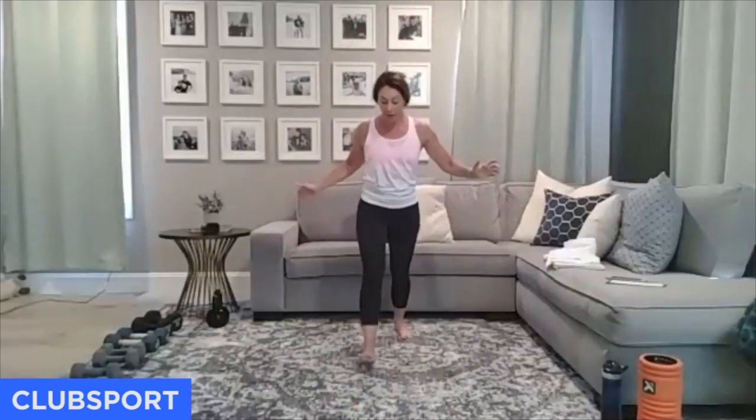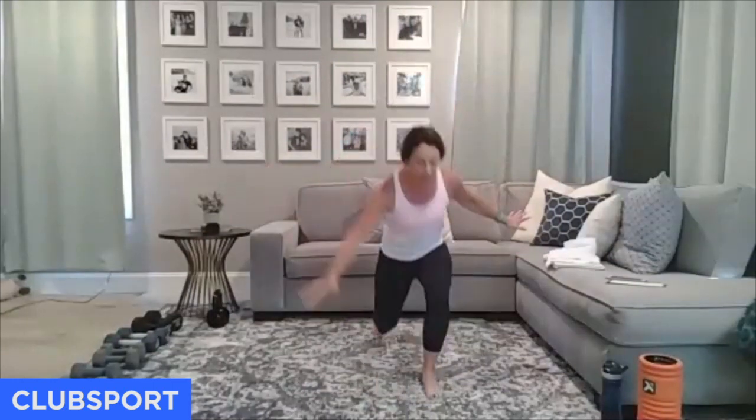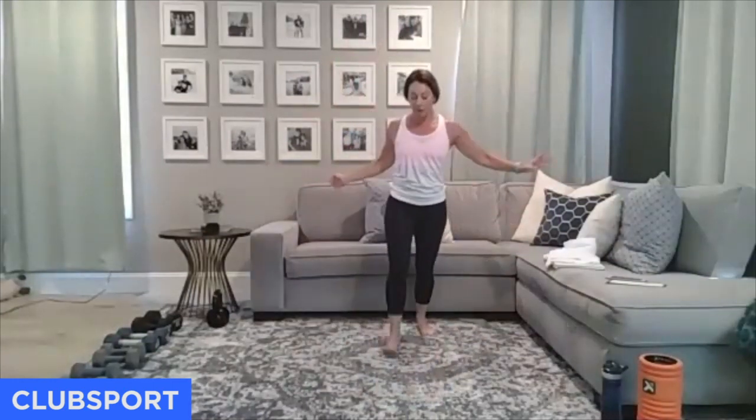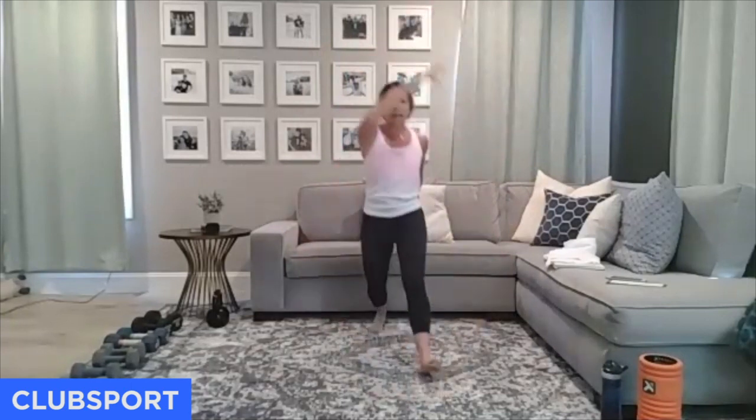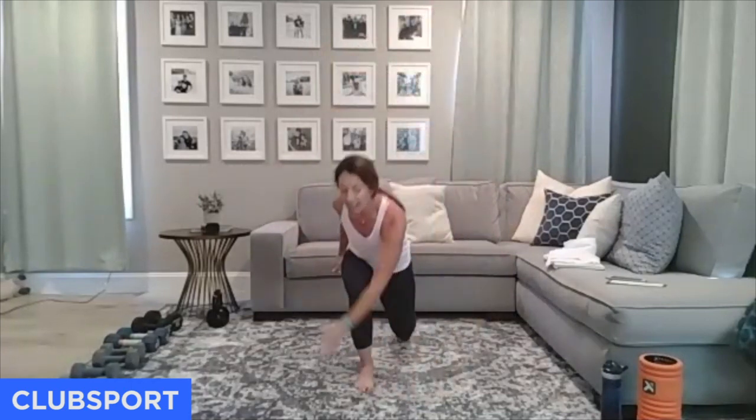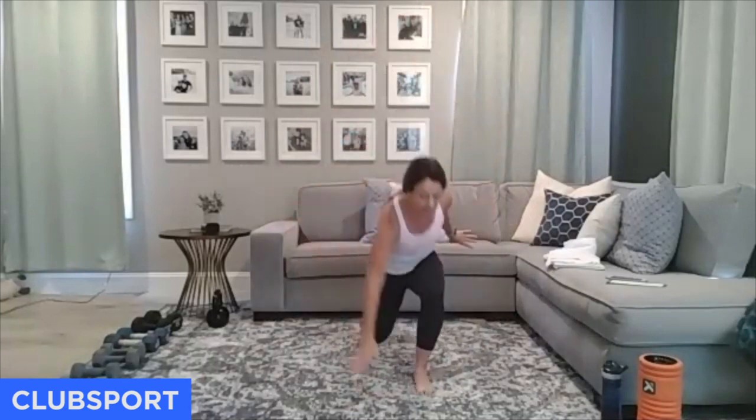Every time we get our arms up over the head, our heart rate starts to go up. Load up that front foot. Plus it kind of looks pretty. We're going to work laterally, so you're going to need room side to side.